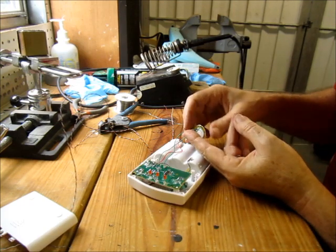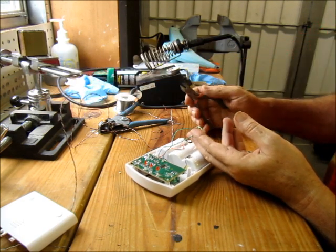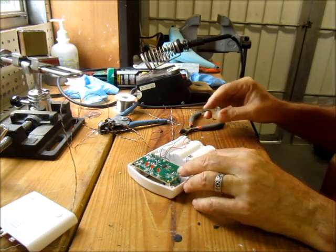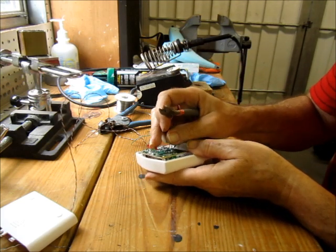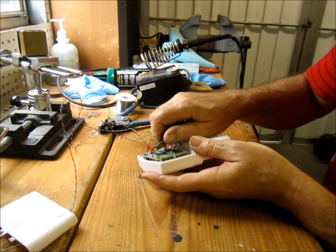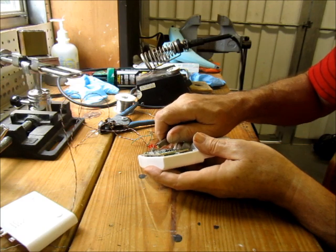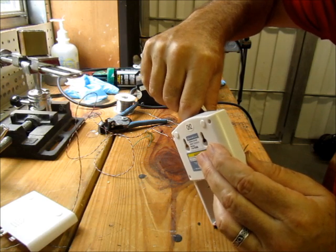We don't care about the polarity of the speaker wires, so we're just going to make sure we do them the same way. I'm going to cut one wire short and one wire long — that will allow me to check which one hooks to which when putting it back together. Same thing for the LEDs. It doesn't matter which LED you choose; pick one, cut one leg a little short and leave the other long enough that you can solder or tape a wire to it. You're better off soldering it.